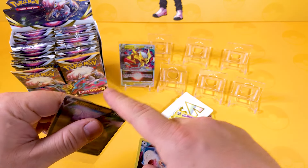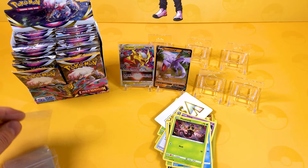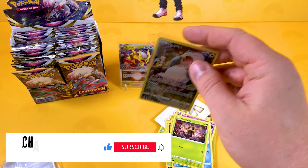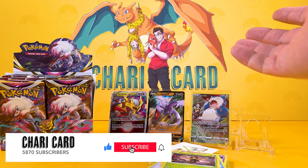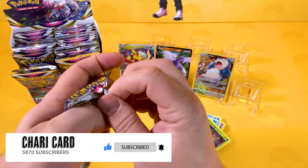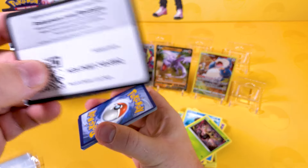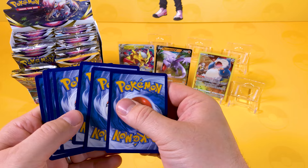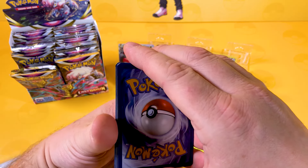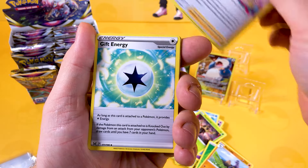We're going to sleeve these up. Out of just three packs, there's our haul — not too bad at all. If you're new to the channel, welcome to Characard. We open up Pokemon stuff all the time and have a bit of fun. If you're a long-term subscriber, thank you very much, my friend — it's fantastic to see you again.